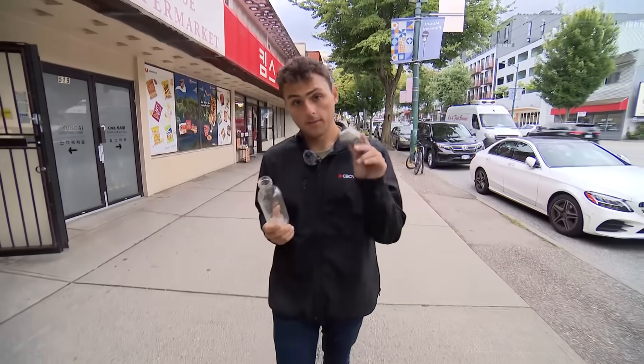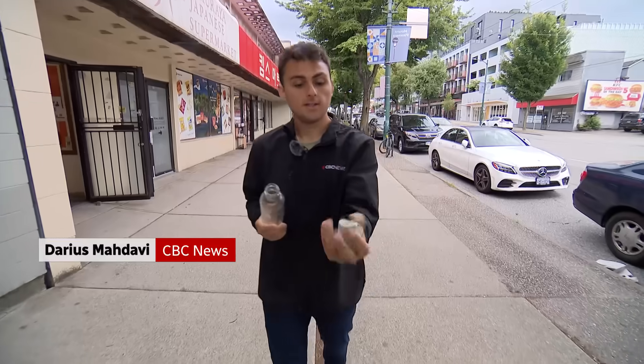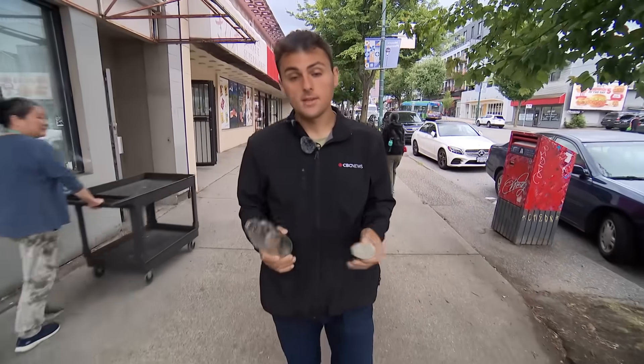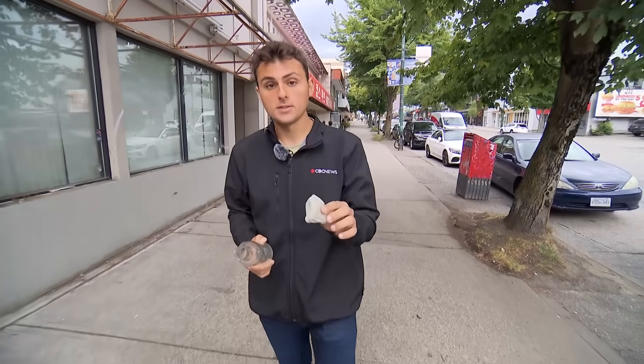How does this become this? This is EnviroRock. It's strong, it's light, and it's made from recycled glass bottles. A lot of people are skeptical of recycling programs, and often with good reason. But let me show you how this could mean true zero waste.